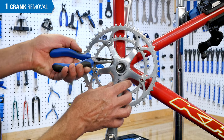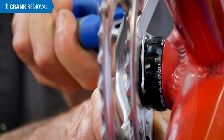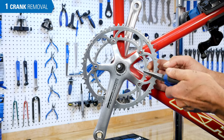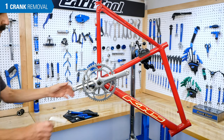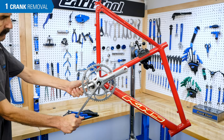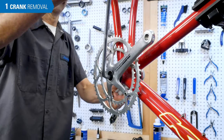The first step is to remove the cranks from the bike. Begin by removing the bearing retainer clip from the drive side cup. Use the 10mm hex wrench to reach through the drive side crank to find the crank bolt. Loosen and remove the bolt.